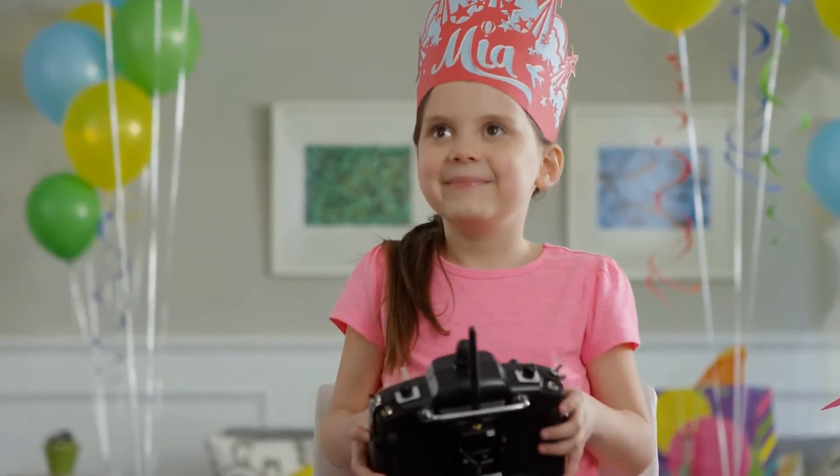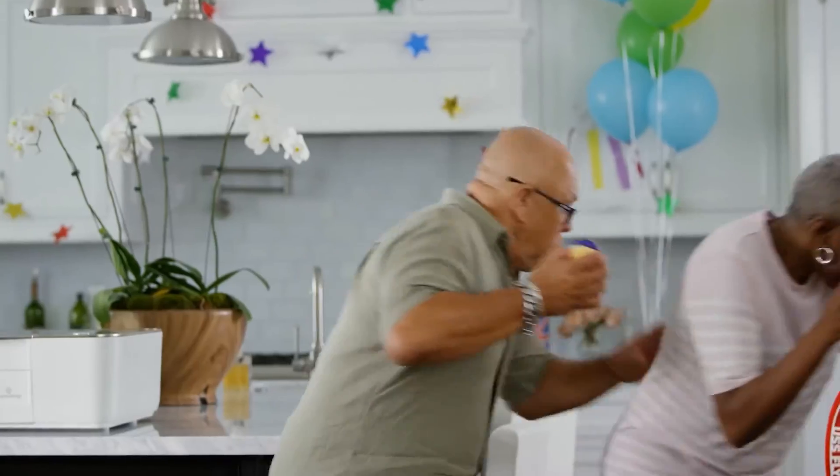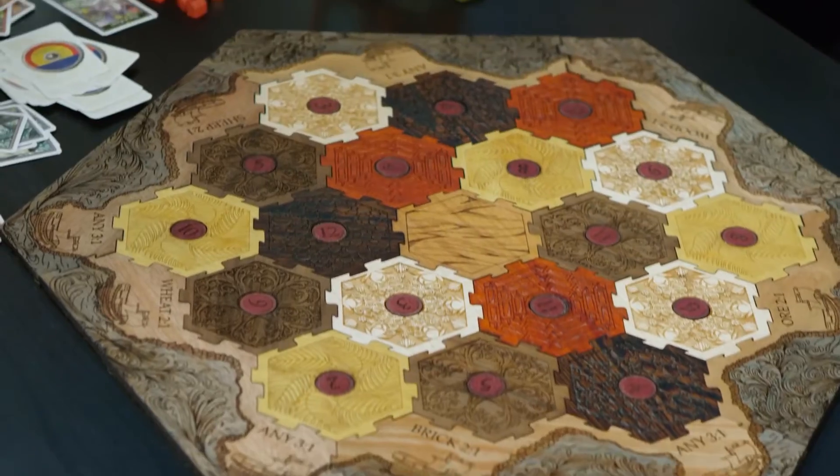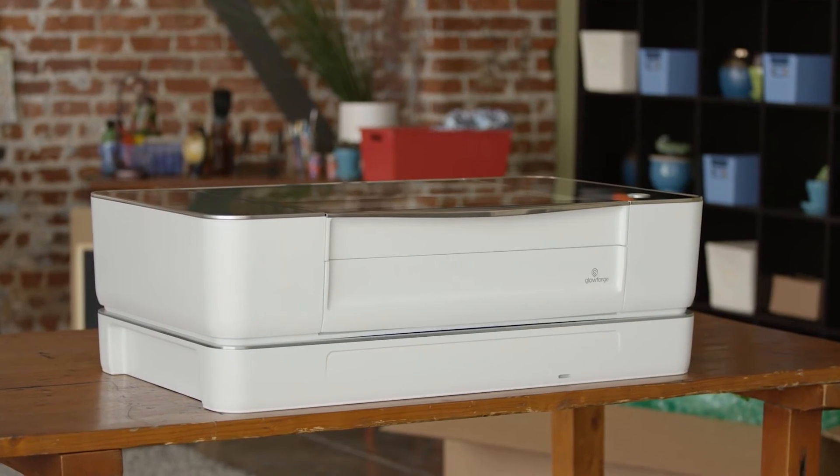Unlike this drone, with rubber band Gatling guns. We've been working hard to make something amazing for you. I'm Dan Shapiro, and this is Glowforge. Our team has built everything from cell phones to search engines, but this, this is something different. I have one in my home. I want you to have one too.